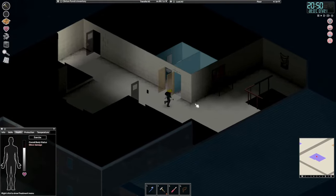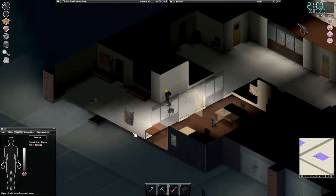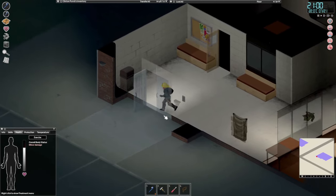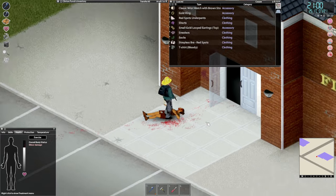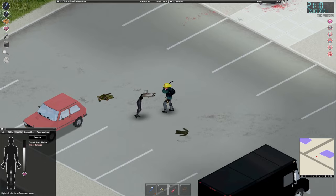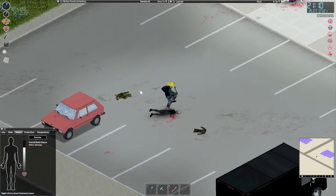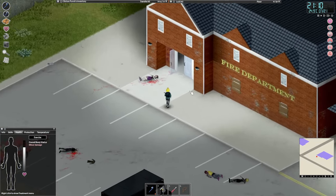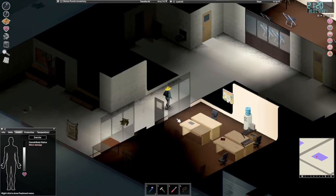Damn it — there is a zombie trying to get in. Are there more around here? Yeah there are. It's not great that we'll be fighting in the condition that we are, but it is what it is. Come on, die already — thank you. Now leave me alone — don't come knocking, it's way too late for visitors. I'm exhausted from a long day's hard labor.